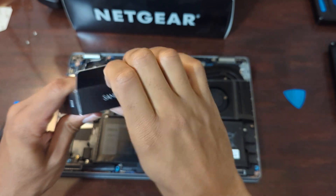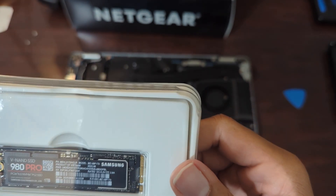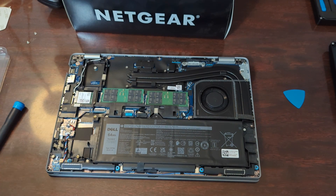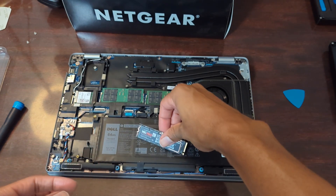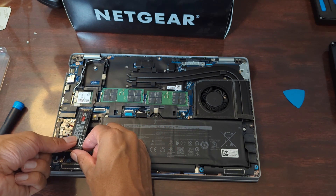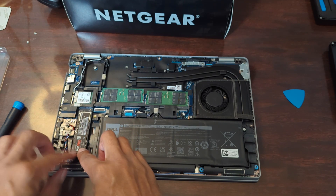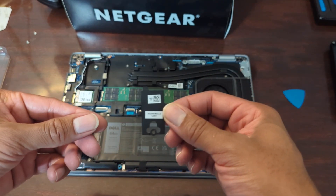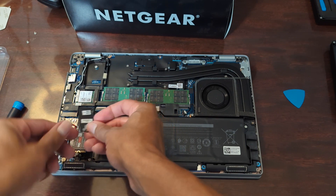Now we have our Samsung 980 Pro PCIe 4.0 NVMe SSD — one terabyte, exactly what I was looking for. It is as simple as taking the old one out and inserting the new one. Sorry, I had it upside down there for a moment. Alright, that's in place. This little piece of metal isn't really part of the drive but it came with the machine — it looks like a heat sink or heat spreader, to help dissipate some of the heat these drives generate.